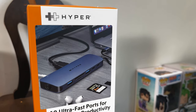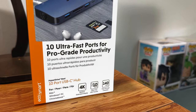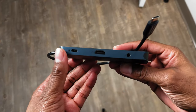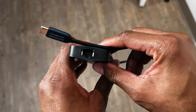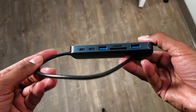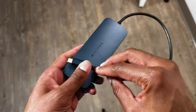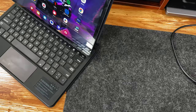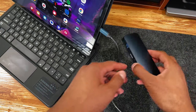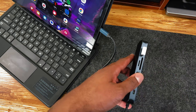Next up, we have my USB-C hub from Hyper, which is the HyperDrive NEX 10-port USB-C hub. If you're looking for a great USB-C hub, look no further, as this one packs a punch. It comes with 10 different ports, including an HDMI 4K 60Hz port, two USB-C ports, two USB-A ports, a microSD slot, an SD slot, an Ethernet port, a USB-C PD 140W port, and a 3.5mm audio jack. Trust me, this hub has everything you'll ever need to stay productive.